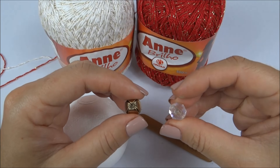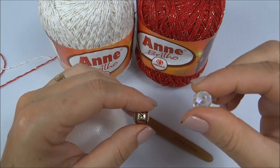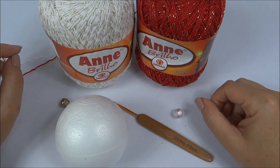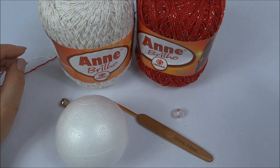Depende da sua região. O que você tiver — às vezes, igual eu tinha esse cristalzinho aqui, miçanguinho —, eu coloquei em uma e ficou uma fofura. Às vezes, você até tem em casa algum tipo de material que pode usar só para decorar a sua bola.